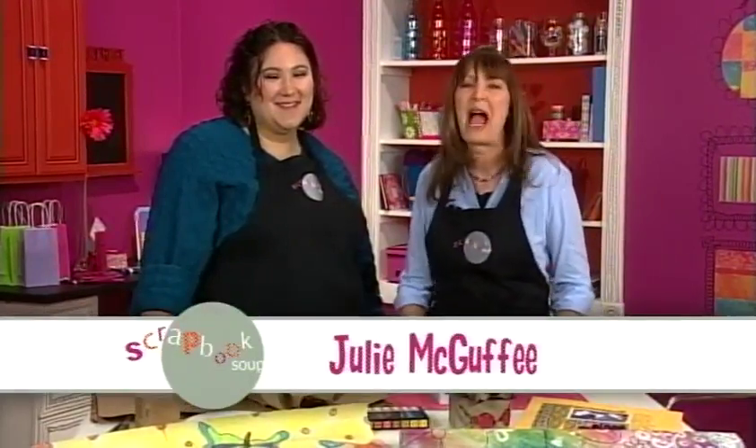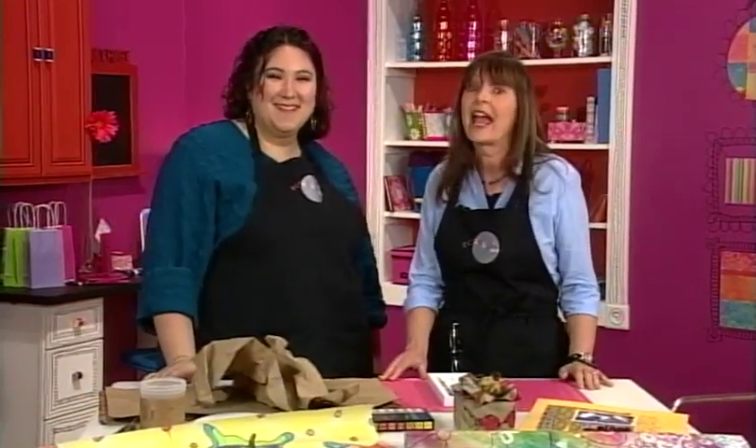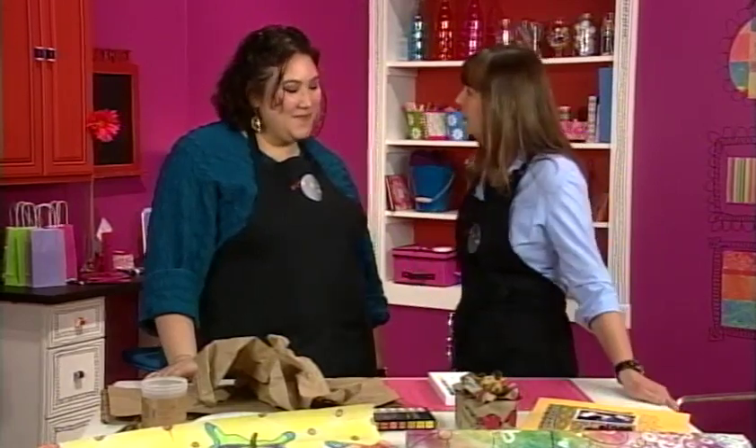Welcome to Scrapbook Soup. It's our new look for scrapbooking where we mix it all up — mix media, new designers, and more than pages. I'm Julie McGuffey, and this is Julie Faithan Balza. You've seen her before on the show as our lead designer, and she's stepping into hosting this season. We'll be seeing Beth again in the future, plus other talented designers. Now, what are we going to do today, Julie?